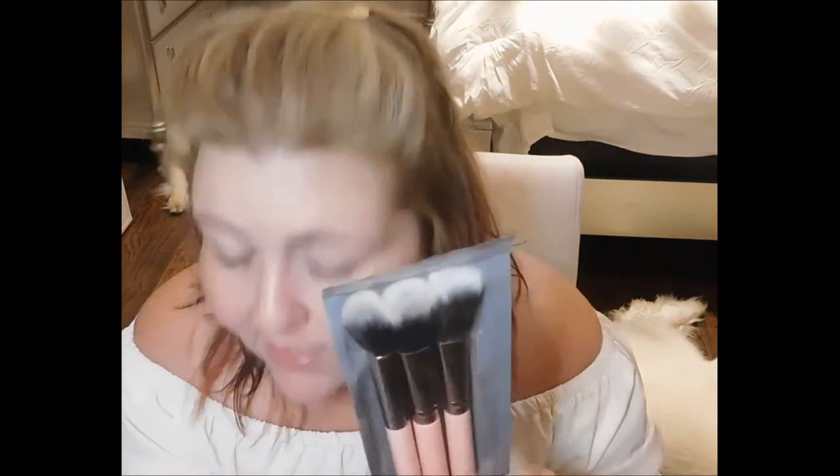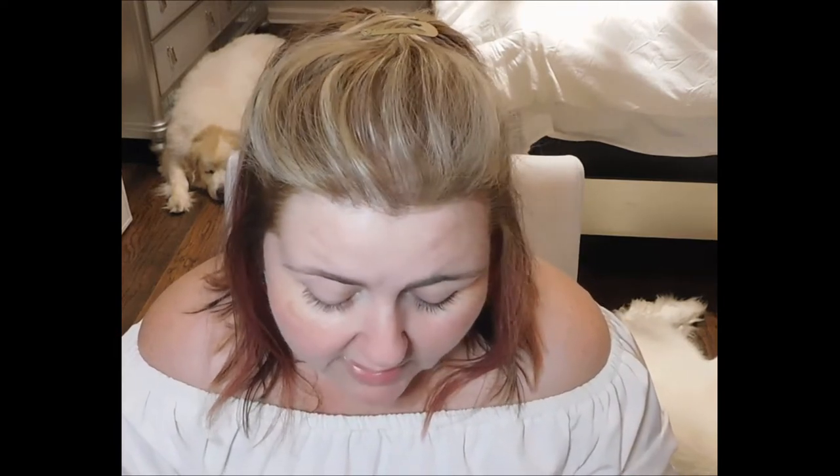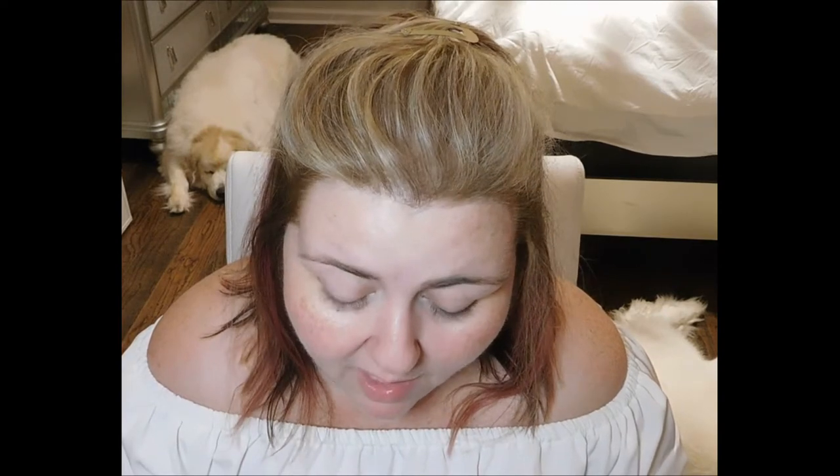The first item we're pulling out is a set of Luxie brushes, which retails for $42. This includes a Luxie 516 duo fiber powder brush, a Luxie 660 precision foundation brush, and a Luxie tapered highlighter brush. The precision foundation brush is perfect for applying both powder and liquid foundations for a soft diffused look. The tapered highlighter brush applies highlighter to the high points of your face or sets under-eye makeup. The duo fiber brush applies cream or powder makeup for a softer, flawless finish.